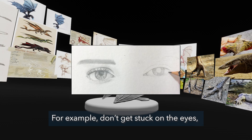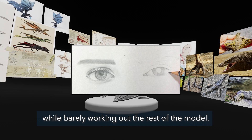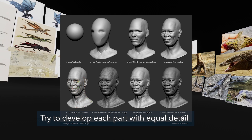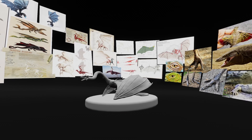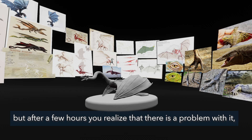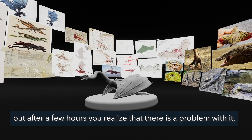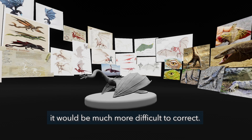Don't get stuck on the eyes and make them super realistic while barely working out the rest of the model. Try to develop each part with equal detail and gradually develop the model. This is useful because if one part is already done and very detailed, but after a few hours you realize there is a problem with it, it will be much more difficult to correct.